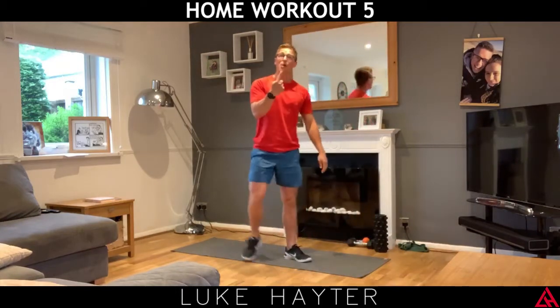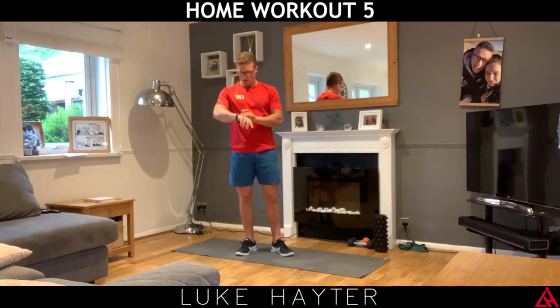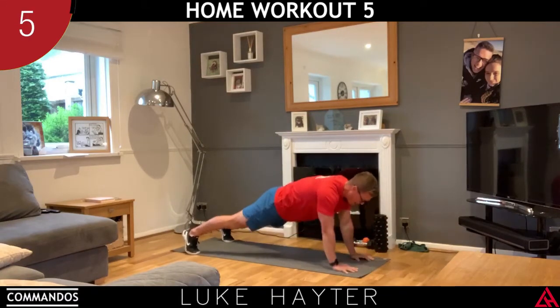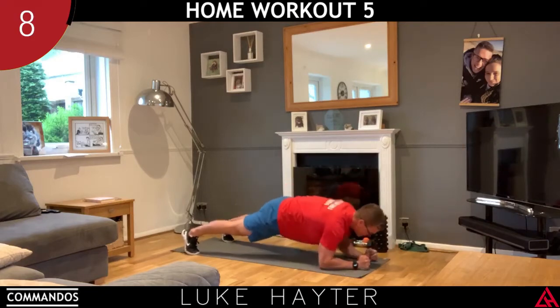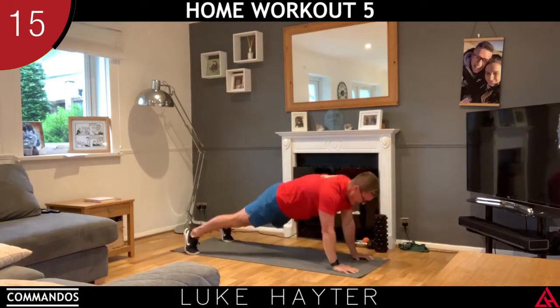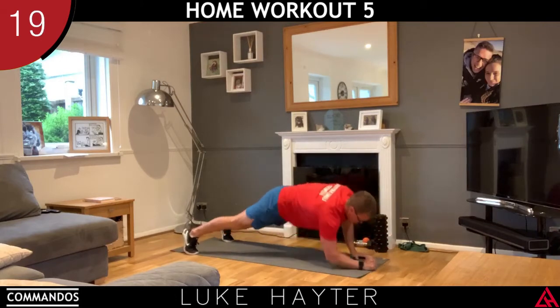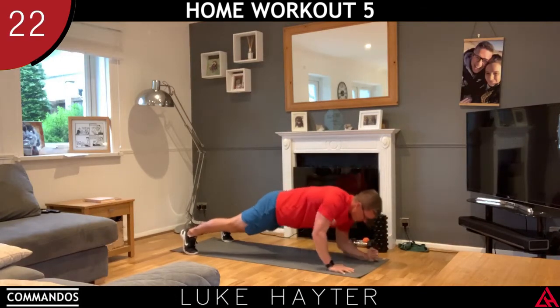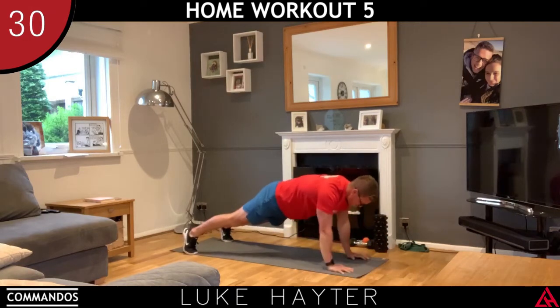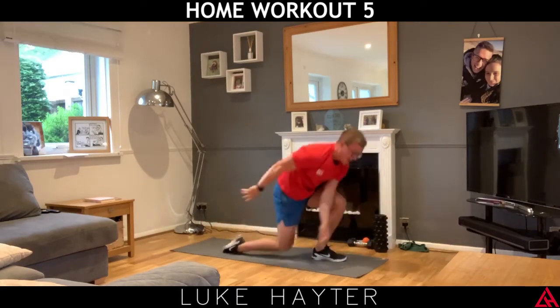We'll go through that routine — I'll complete one round, then we'll do four rounds of it. Commandos — once the timer's set, we're going to go three, two, one, let's go. If your hips are swinging about like mad, you need to keep them still. Take your legs wider apart — that will improve your core stability. If your hips are nice and still and you want to make it harder, bring your feet closer together. Exercise number one complete.